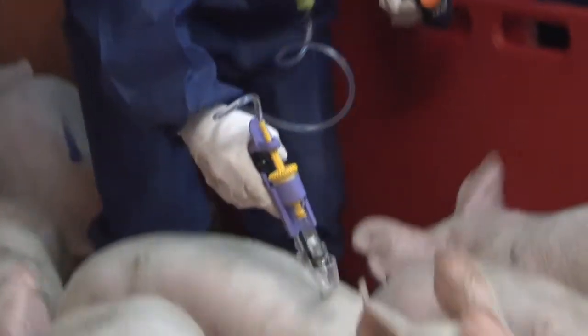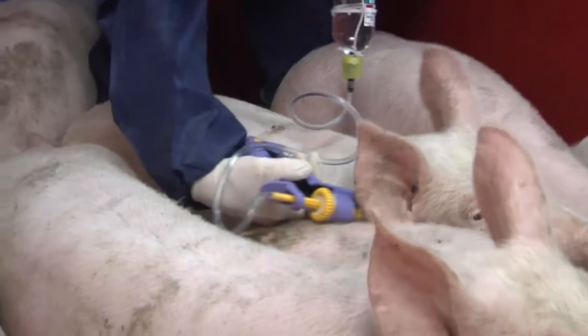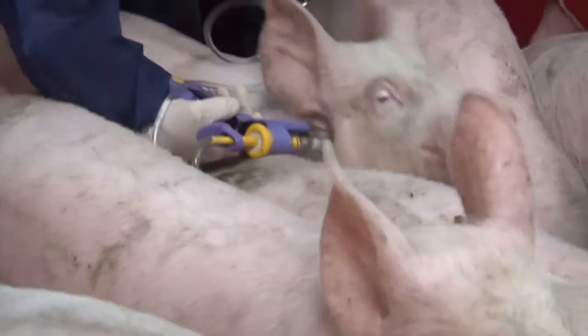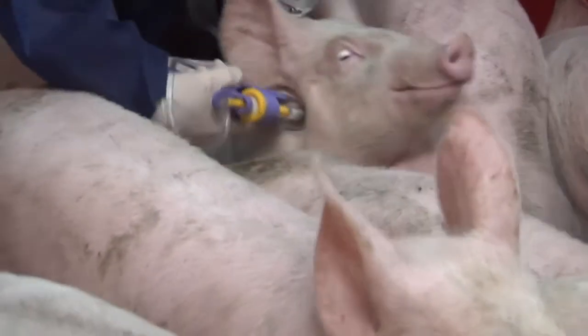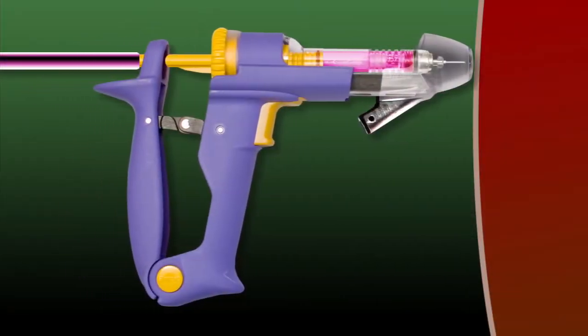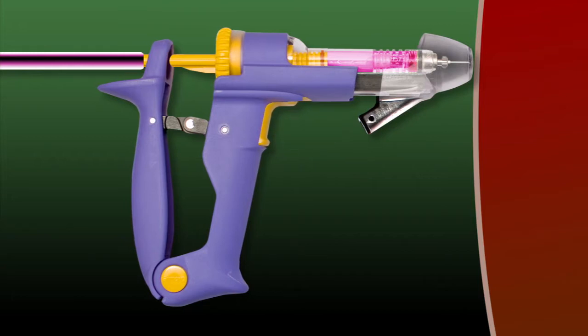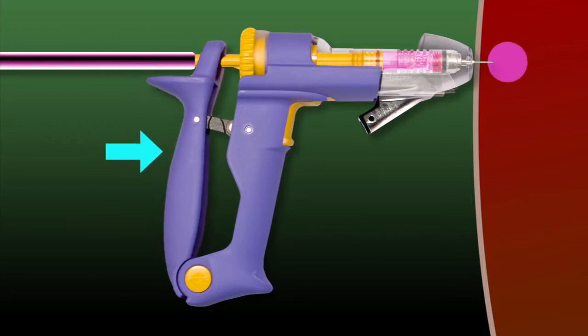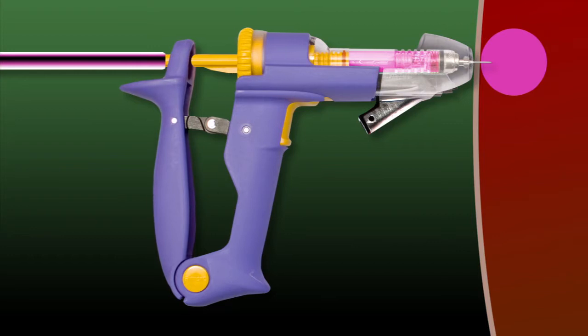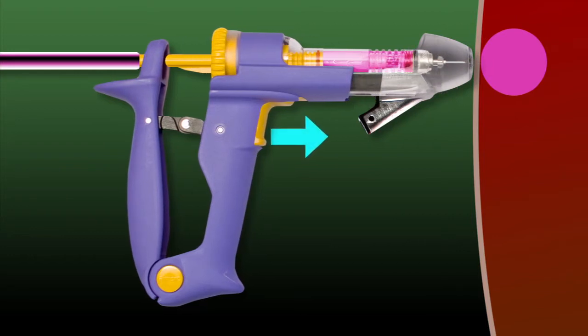If you think the injection has not been given correctly to a particular animal, then you should try again before marking it. A second dose will not harm the pig, so it is better to be sure and inject again if there is any doubt. In order to benefit fully from the safety features of the injector, it is essential that the trigger is not squeezed in between injections. If it is, the safety features will not work, and in addition, the pigs will feel the needle as soon as you try to find the right injection site.